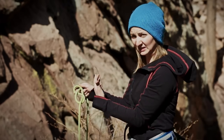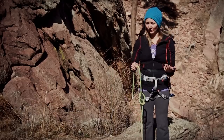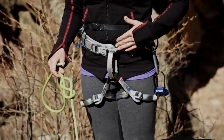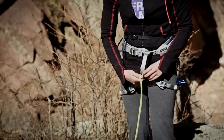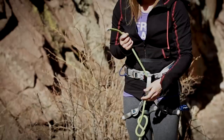As you can see, it actually looks like an eight here, so it's really easy to see the eight of the figure eight. Then we're going to go through the tying points on our harness. You have two tying points: one at the legs and one at the waist. You want to go through both of them. I like to start at the bottom; some people start at the top — as long as you go through both, you'll be fine.